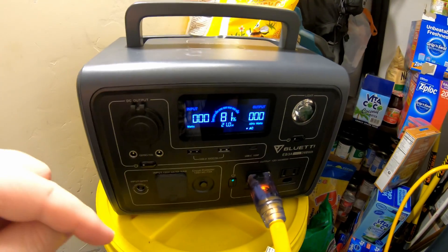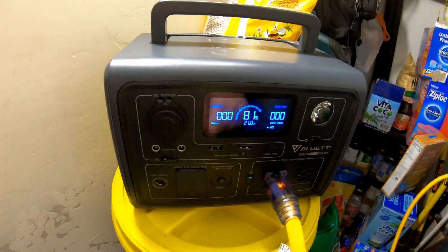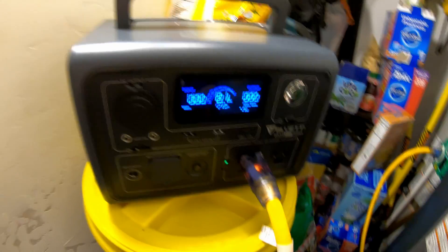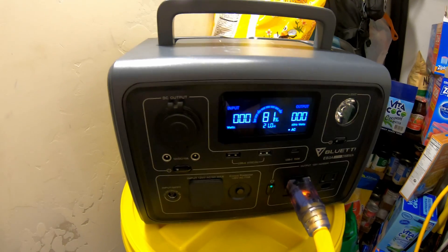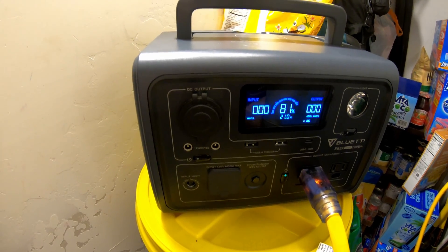Quick tip: I'm going to leave a link in the description below to a playlist where I test a whole bunch of different things on power stations, including powering this furnace. If you want to see what other sizes and types of power stations can do with this furnace, be sure to check that out.